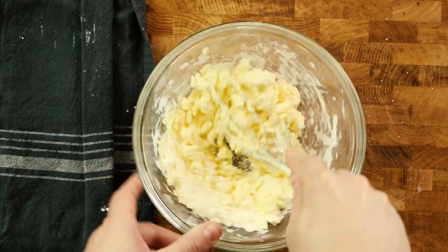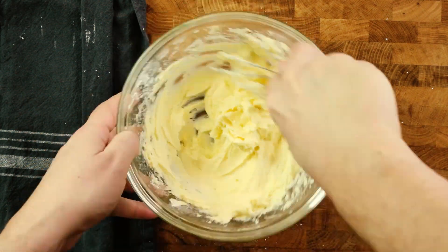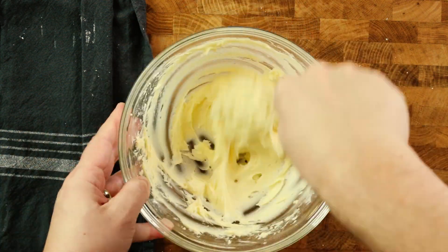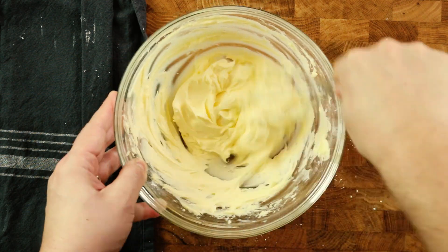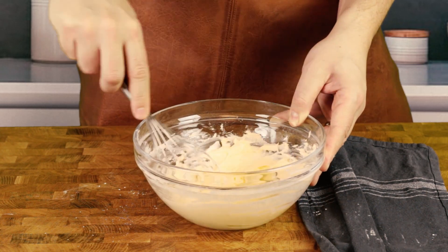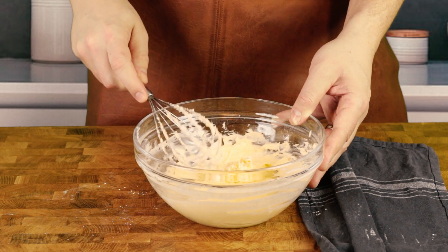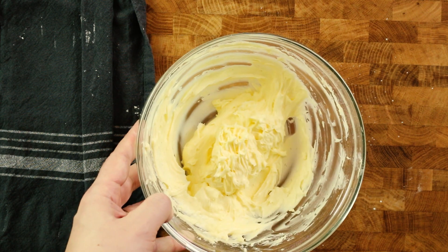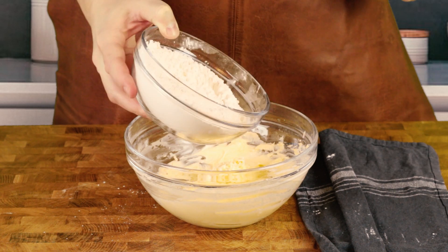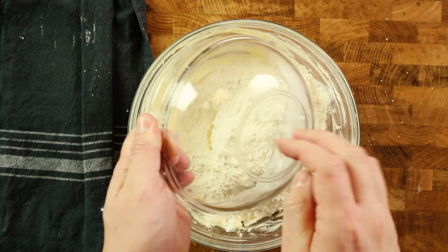You can also do this with an electric whisk. Add the flour to the butter mix and work it together until it completely combines. You can use your hands from the start.